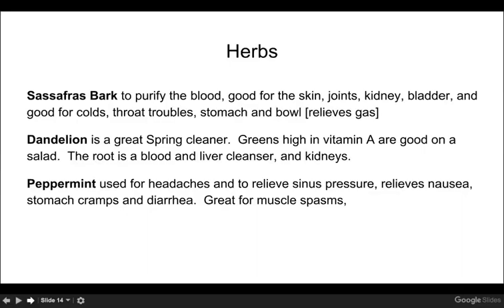Dandelion is a great spring cleaner, and you can probably find some in your yard. With a little research, I found you can use every part of the dandelion — it's great for spring cleaning, and you can even make wine from it. The greens are high in vitamin A and great on a salad. The root is good for the blood, the liver, and the kidney.